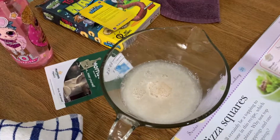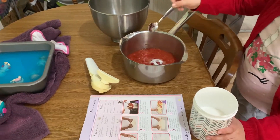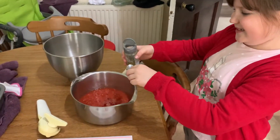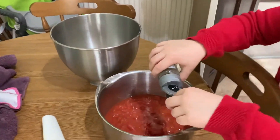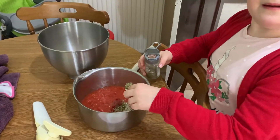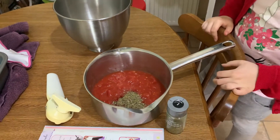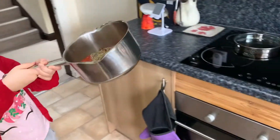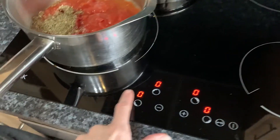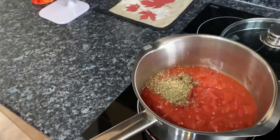That timer was for our yeast. A teaspoon of sugar goes in — just whack it in. Next is a teaspoon of Italian seasoning or dried herbs or whatever version you have. Put a teaspoon in. Perfect. This is now going to go on the hob. We'll turn on the stove and put it at six, and then let that stew down and become a nice sauce for our pizza.